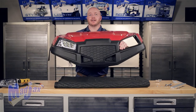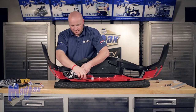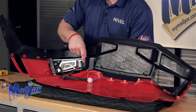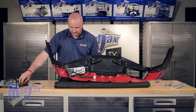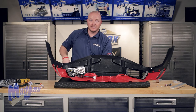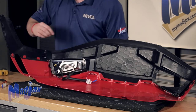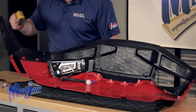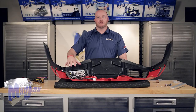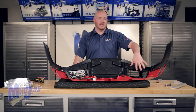Once your headlight is in place, flip it back over. Notice the three holes located on the fascia — two here and one on the inside. You're going to take the hardware provided with your headlights and attach the headlight to the fascia. Remember, don't over tighten your screws. We're going to do the same process on the other side.